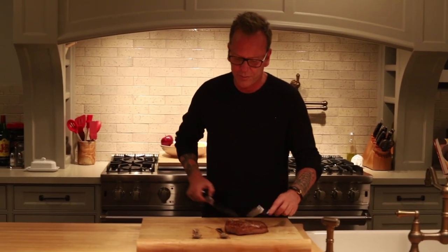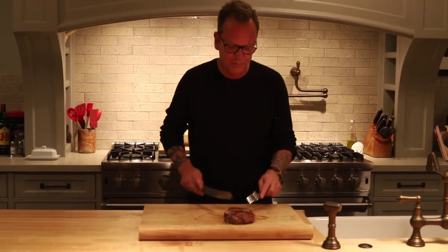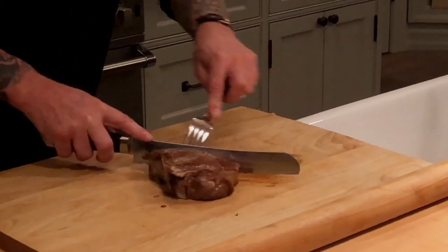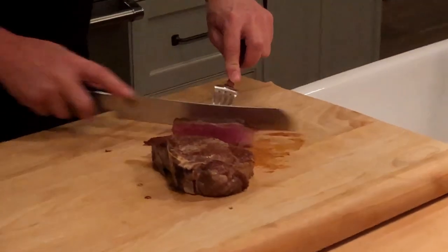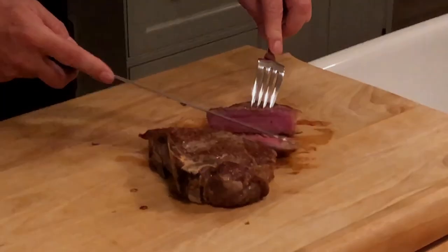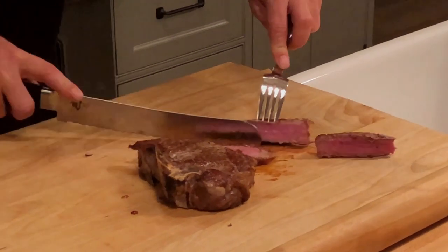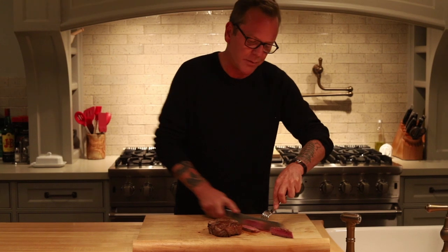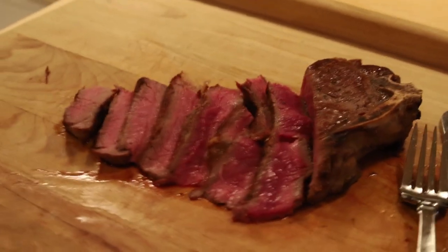The steak rested for about five minutes. I'm going to take it off the spoons, put them in the pan in the sink, and now we're going to cut it open. I'm going to cut it at an angle — you can see it's perfectly pink in the middle, incredibly juicy and incredibly flavorful. This entire meal took less than 20 minutes to prepare from unpacking the groceries to having it here on the cutting board. Try it out — I think you're going to love it. This is how it's done.